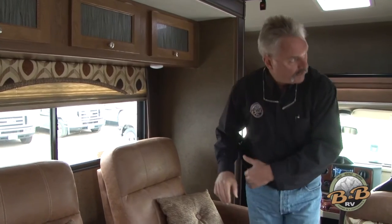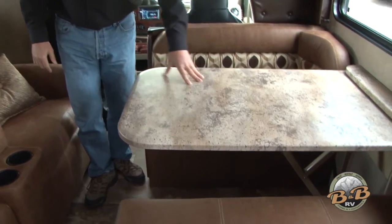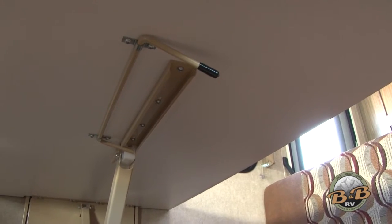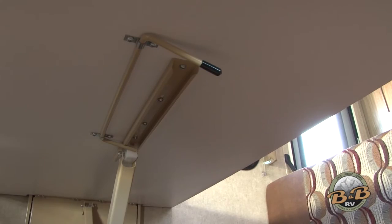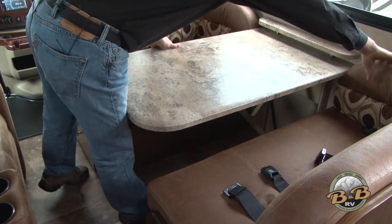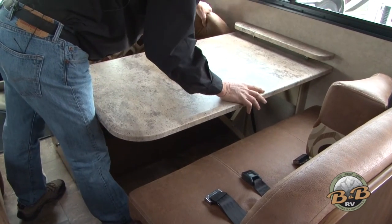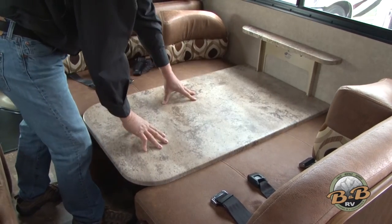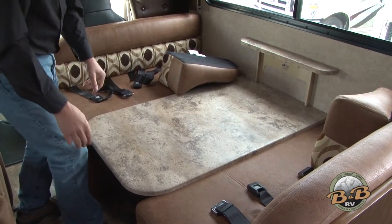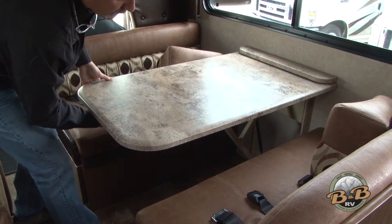This whole living room will slide out once you park. In this particular unit you've got the dream dinette, which doubles as another bed. There's a little latch right underneath the table — you open that and this just slides down. Move the cushions out of the way, let this slide down, push it all the way in, and the four cushions here will make your bed. When you're done, just lift it back up, reach under, and latch it tight.